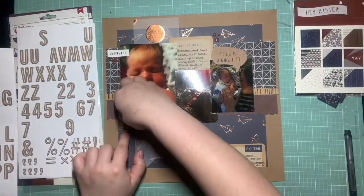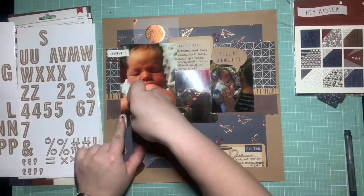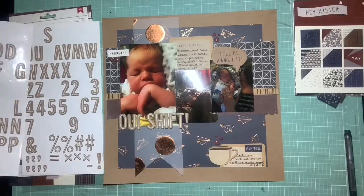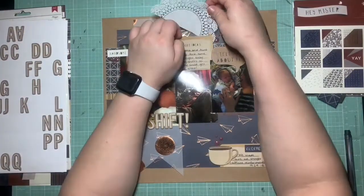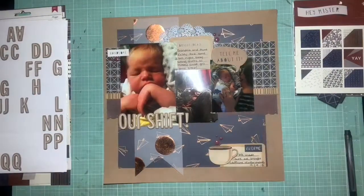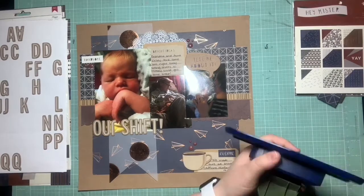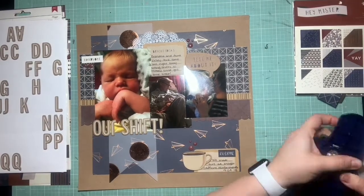I'm pulling in those craft chipboard alphas again. I had to modify my title a little bit because I'm getting down to the bones of this pack — there are still quite a few usable letters left, but I'm definitely having to be careful about which words I use. I did have to take a J and make it an R, but that doesn't bother me. I still think it's pretty easily readable.